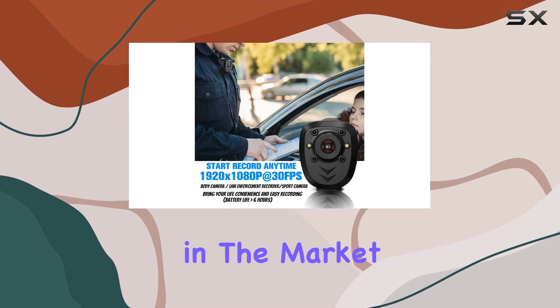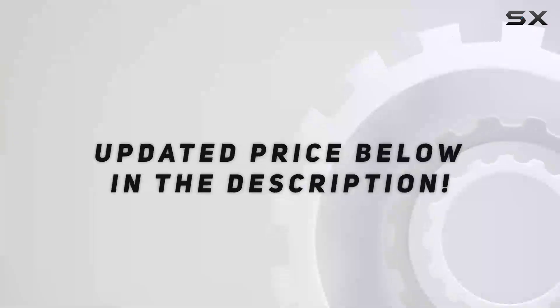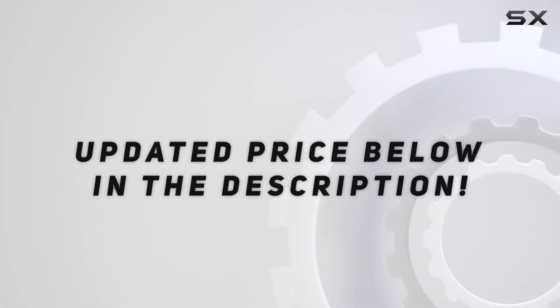So, if you're in the market for a compact and feature-rich body camera, this just might be the perfect choice for you. Check out the video description for an updated price.